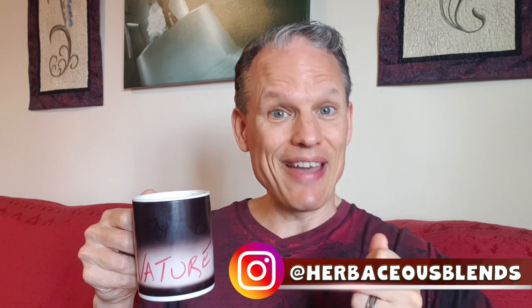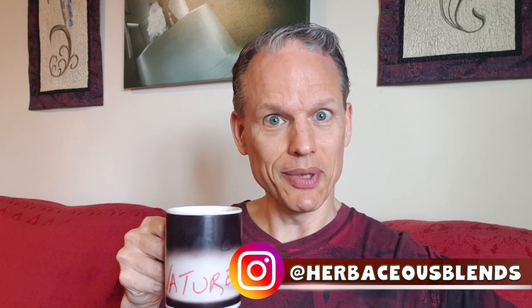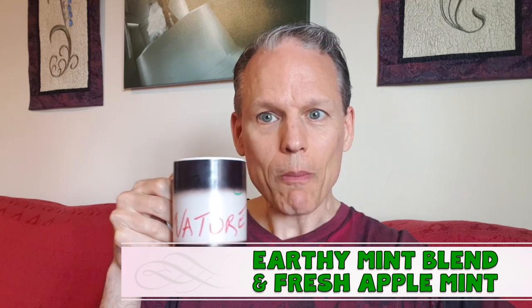Welcome back to the tea of the day — we're bringing the cup back out. I've decided to do a tea latte today. This one is an herbaceous blend: earthy mint with a little bit of fresh apple mint put into some soy chocolate milk. This is my stuff.